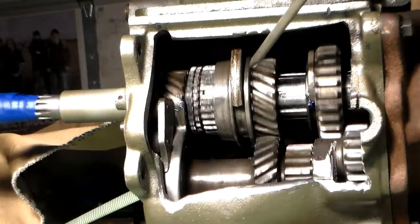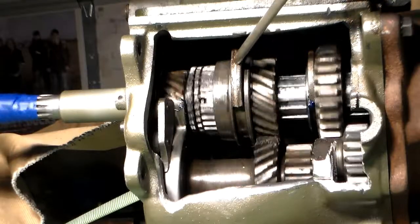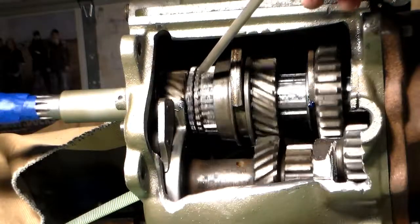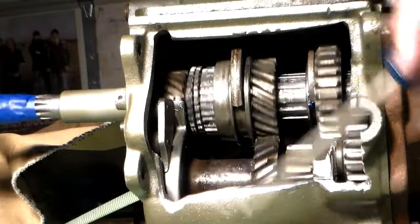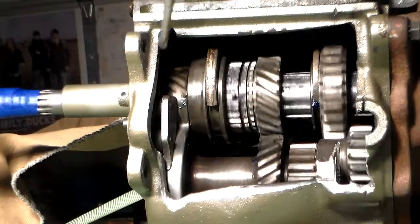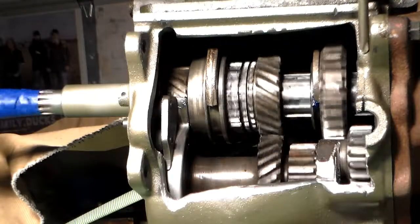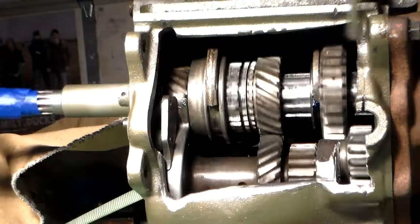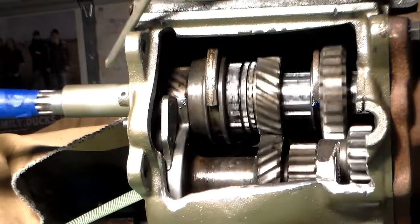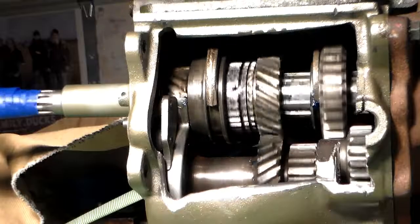Now we're going to go to third gear. What's going to happen is the shift fork is going to move the clutch sleeve forward, past the synchronizer, onto the third speed gear. Notice now that everything on this main shaft line is turning at the same speed. We have a positive lock all the way from the front of the main gear — which is attached to the clutch — all the way out and into the transfer case.